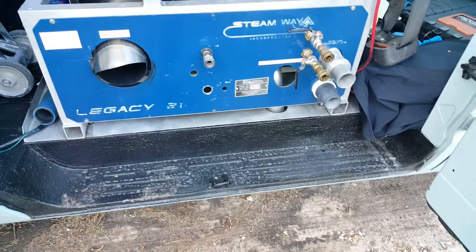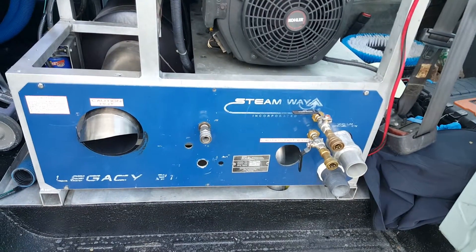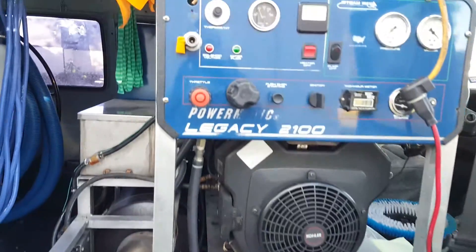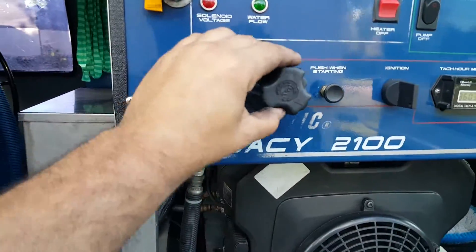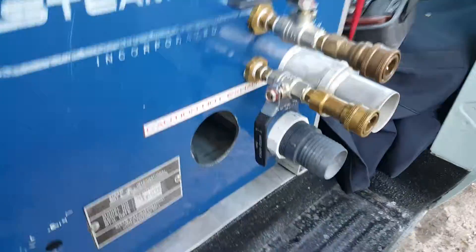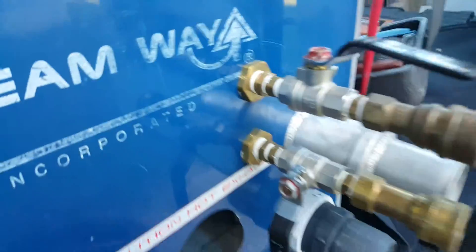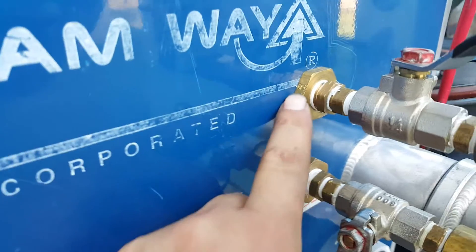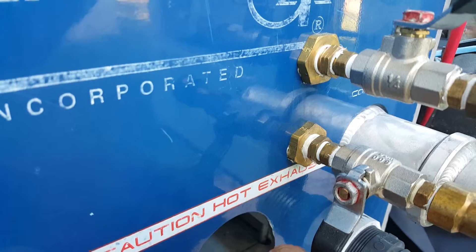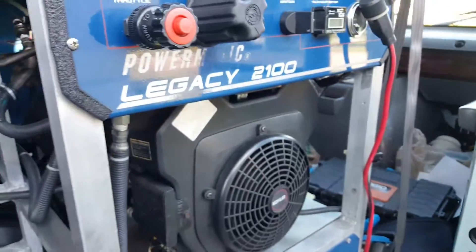Here's a quick follow-up video for Montana Carpet Care, who was requesting a better description of how I did my regulator modification on my Powermatic. I also added dual outlet ports here with ball valves. You can see those are the 3/8 inch brass bulkheads that you're going to use for your bypass tank back to the tank.